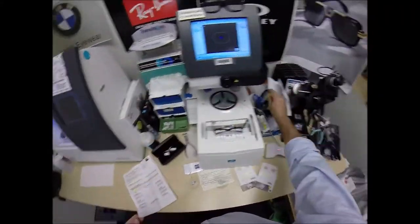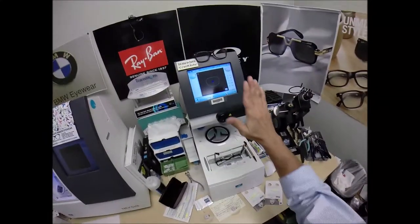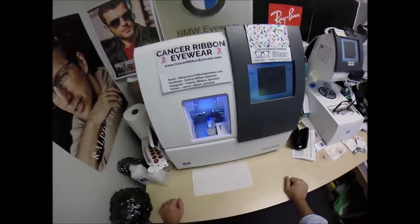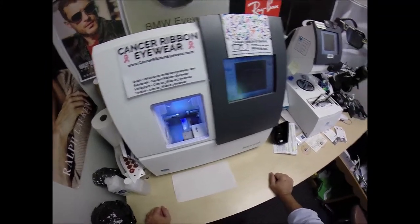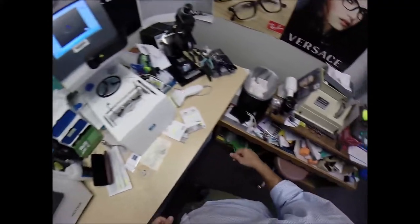This is the blocker, this is the tracer, and this is what's known as the edger — it weighs 200 pounds. I recommend everyone go out and buy their own, put it on your kitchen counter, then you can cut your own lenses at home and you won't need this guy with the two thumbs and the bad jokes to do it for you.